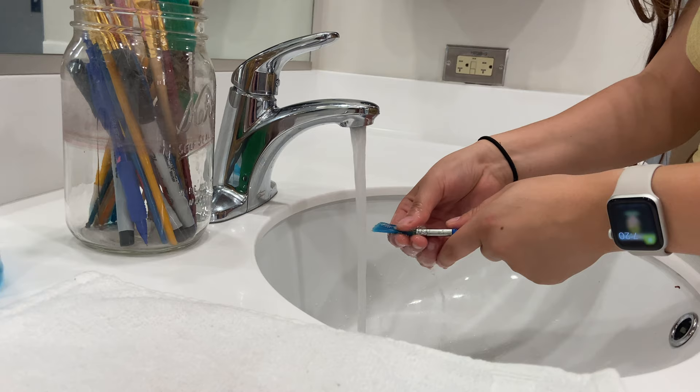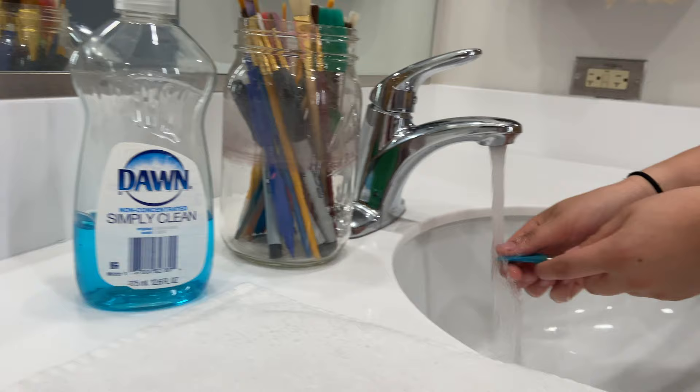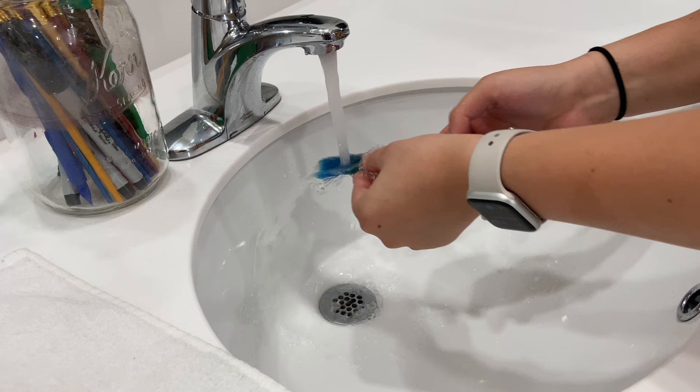As for your brushes, you should buy synthetic paint brushes. Always make sure that you clean your brushes after each painting session. Once the paint dries on your brushes, it's nearly impossible to get out. Using water and a mild soap should do the trick.